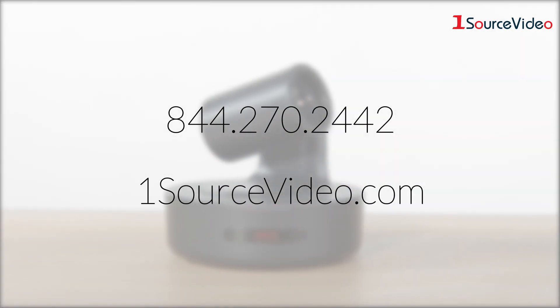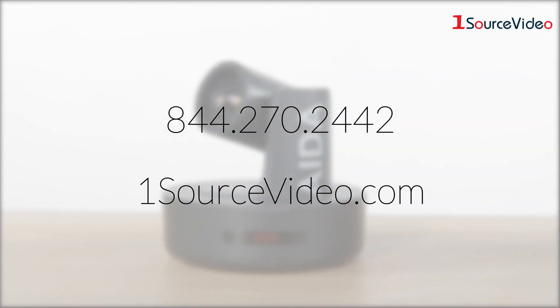If you have any more questions, please check out their website at adaimaging.com for more information, or visit onesourcevideo.com.